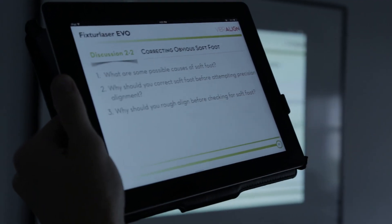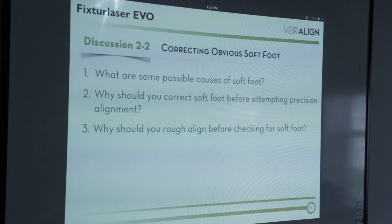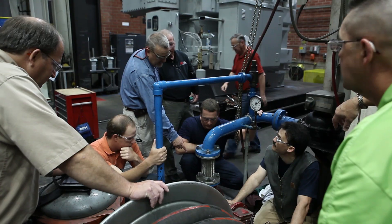We have incorporated our video content into our training materials in the form of an iBook. It's interactive — we can embed videos into it. We can hit an icon at the bottom of our iBook and show that video content immediately.